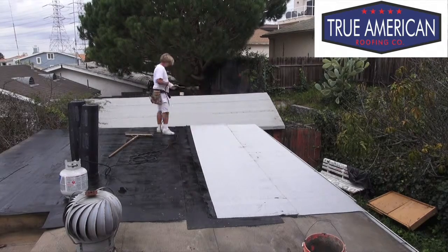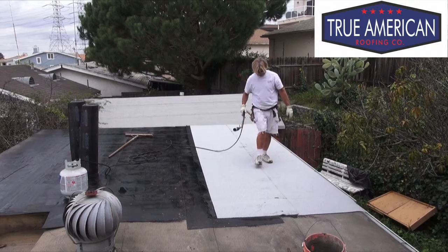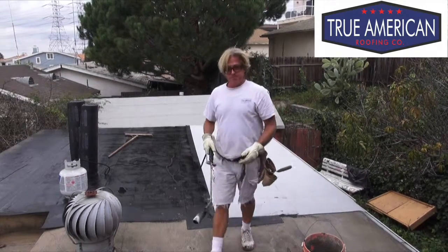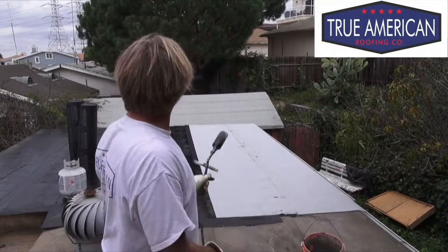There we go. So now that we got that second layer all heated up and bled in, now we want to start doing the other layers. We're going to catch up to you in a bit when we get a little bit more done, and we'll see how it looks when we're almost done.